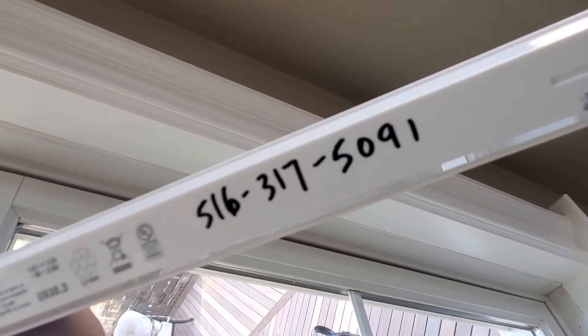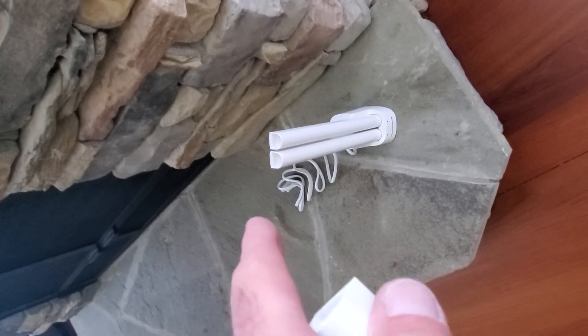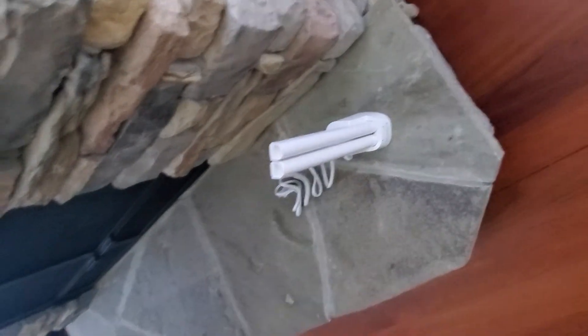This goes into a dual charger. So you switch the batteries out — you take a fresh battery from there, put the old battery in the charger, and come back to the shade like this.